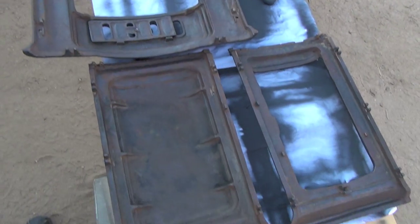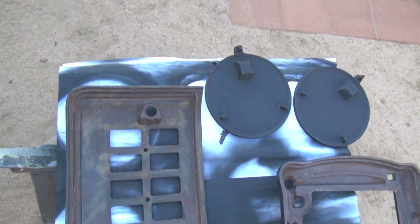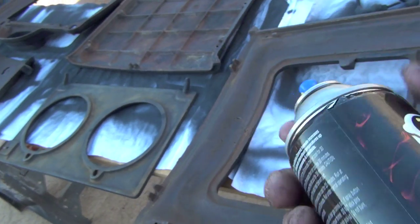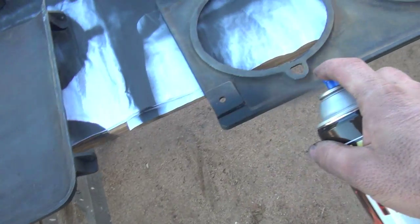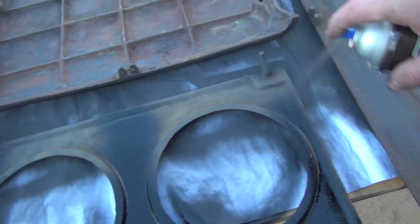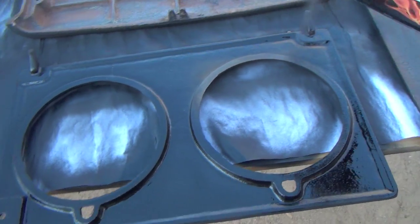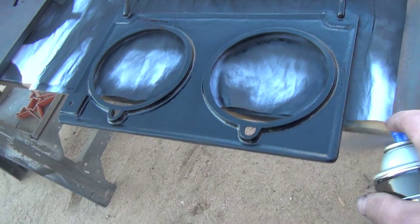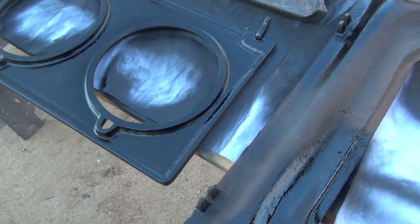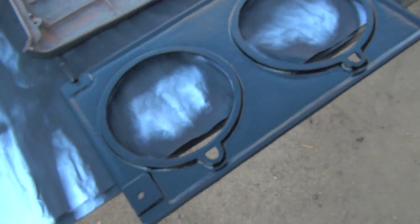This is pretty much everything in the firebox — I'm going to spray it right now. I like how this comes out, it's real nice. I did get flat, it just looks shiny — I like that.